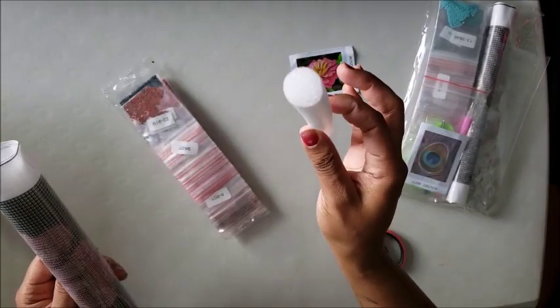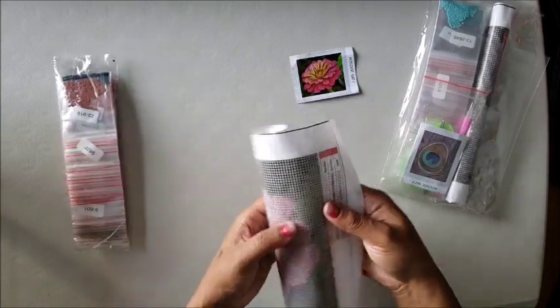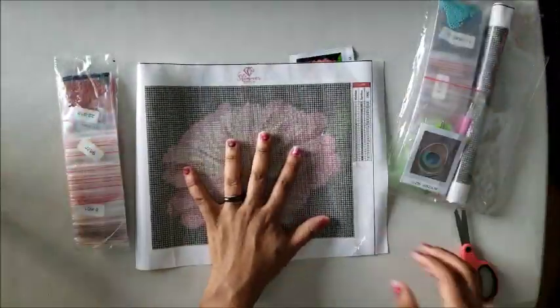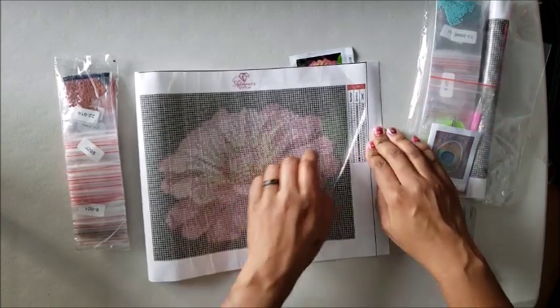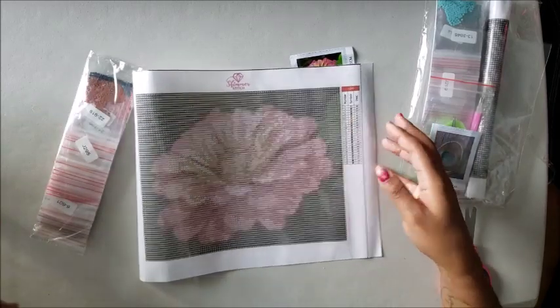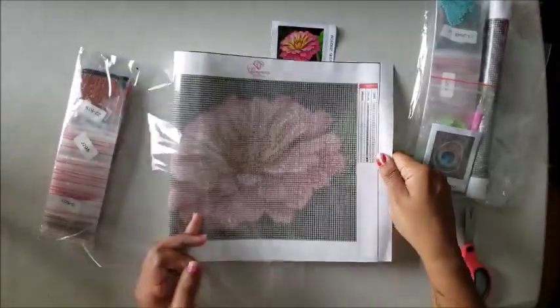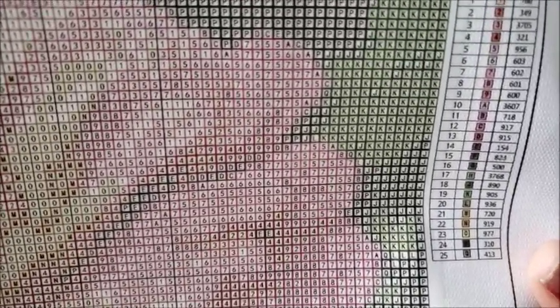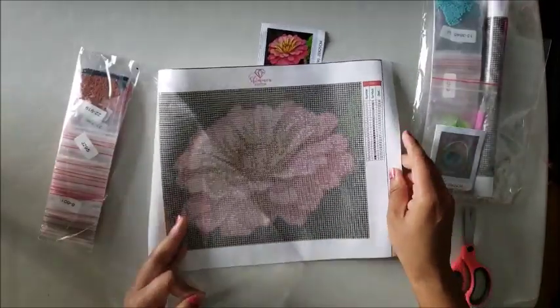It's on a little tiny foam roller — get the hell out of here. So there's the image. Don't worry, those aren't rivers in the canvas — that's just the plastic. The drill field looks clear; I don't think I'm gonna have a problem seeing any of those. It has 25 colors and of course has the number, the symbol, and the DMC number. I think that's going to be very pretty.